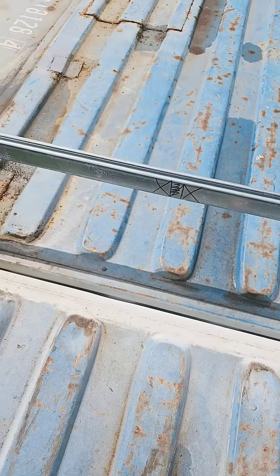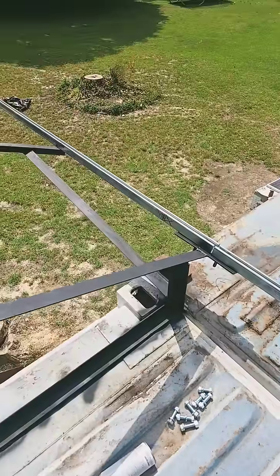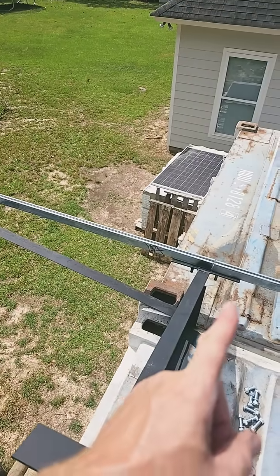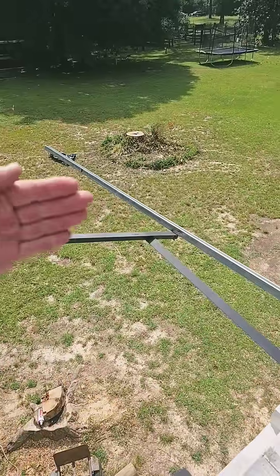I got them laid out where the anchors go and where each panel on either side goes, but that may be off an inch or two by the time we get to the end. So I'd rather get all 26 panels all the way to here before we go the full length, and then I can know exactly where to cut it off.